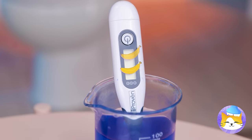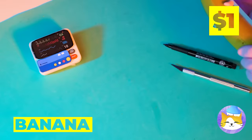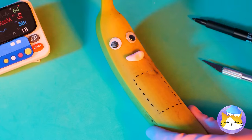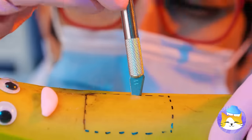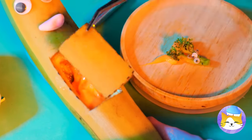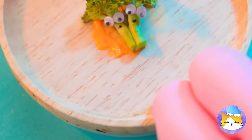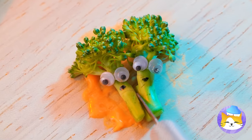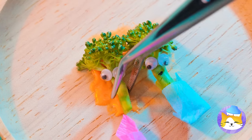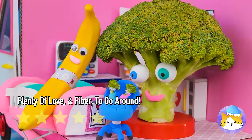I think Mrs. Banana's gonna be a new mommy. We're gonna need to look inside. Congratulations — it's a broccoli! Baby broccoli. And look, they're twins — fraternal, I think. This one's a boy and this one's a girl. Let's bring them to the happy parents.